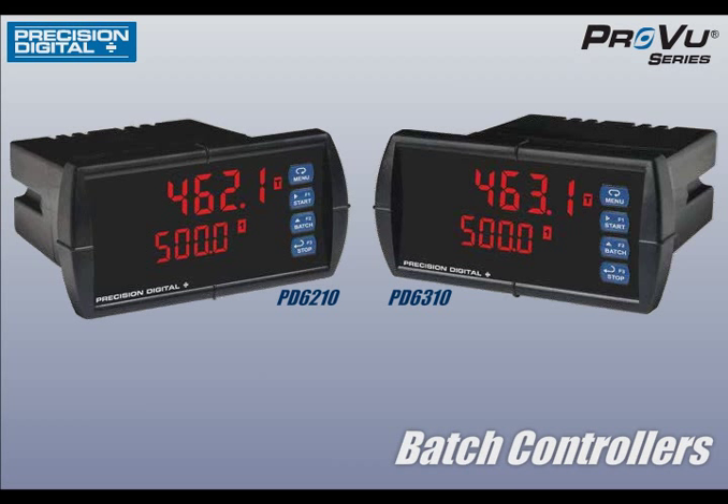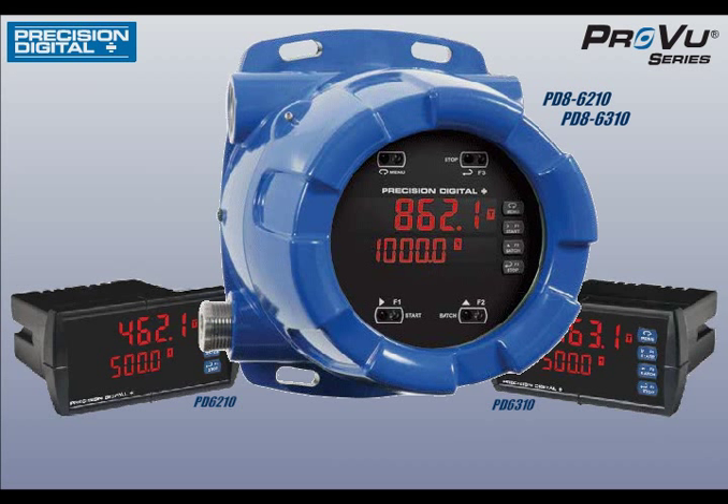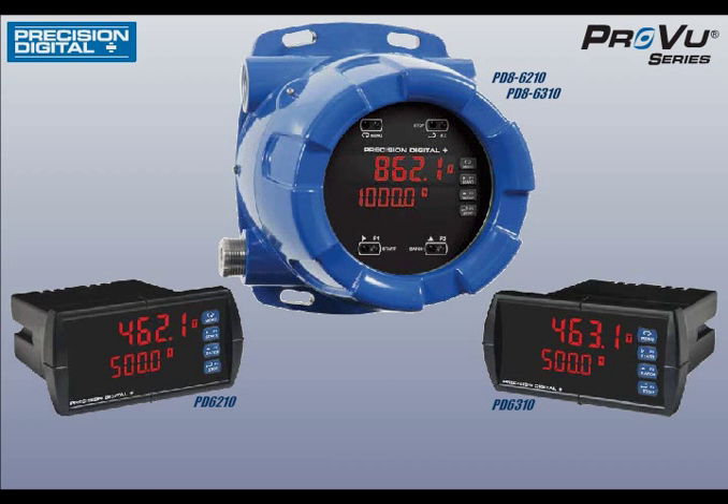For more information on ProView batch controllers or Protex Max explosion-proof batch controllers, view our data sheets online at www.predig.com.